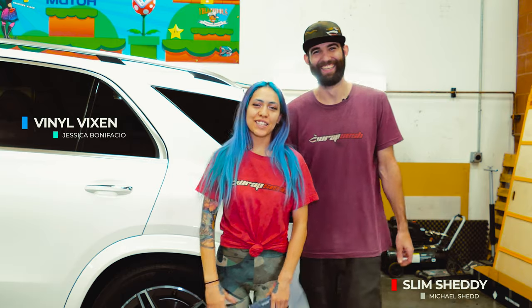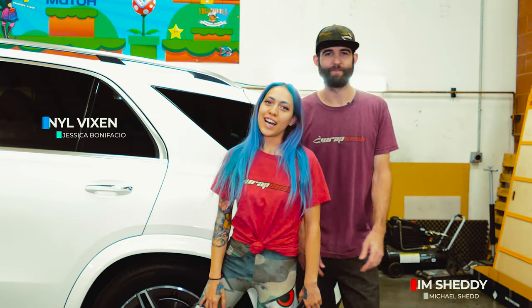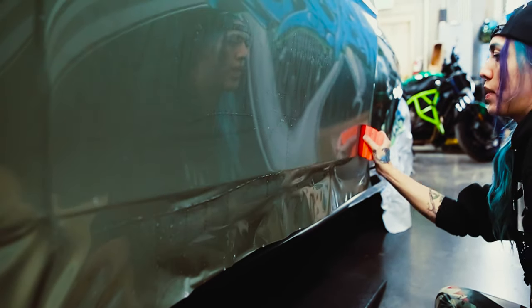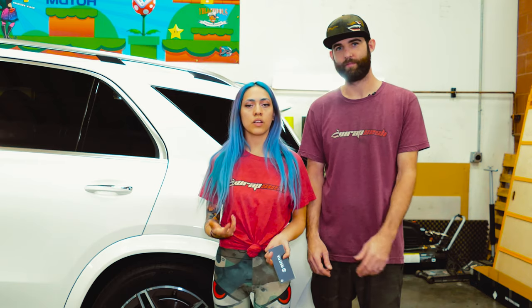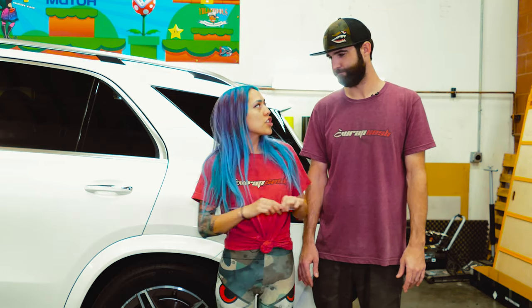What's up guys, Vina Vixen and Slim Shetty here at Rap Sesh. This week we are going to be talking about a new film that's out on the market recently. We've only just recently started working with it and using it. It's very, very hype right now. A lot of people have been asking us online our opinions of it, so we finally took the dive.